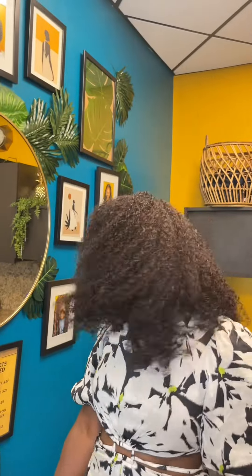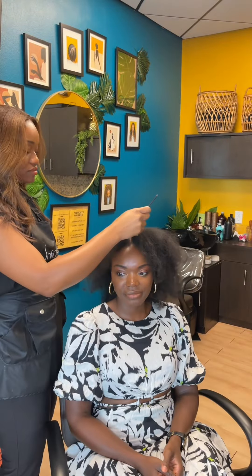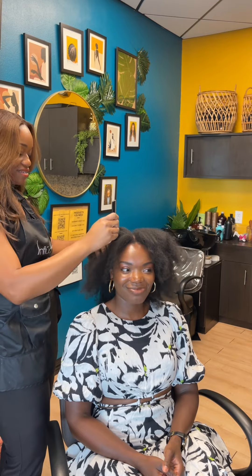This is probably the most versatile and quickest install that you will ever see. What's up y'all? Today I'm going to be showing you the process of how I install a flip over wig.